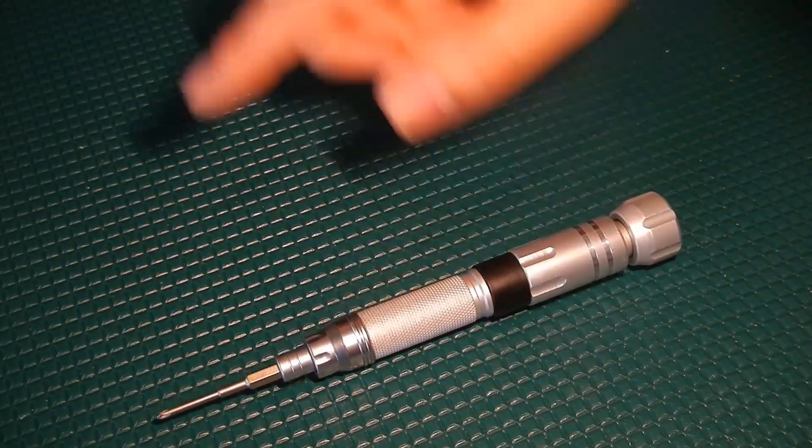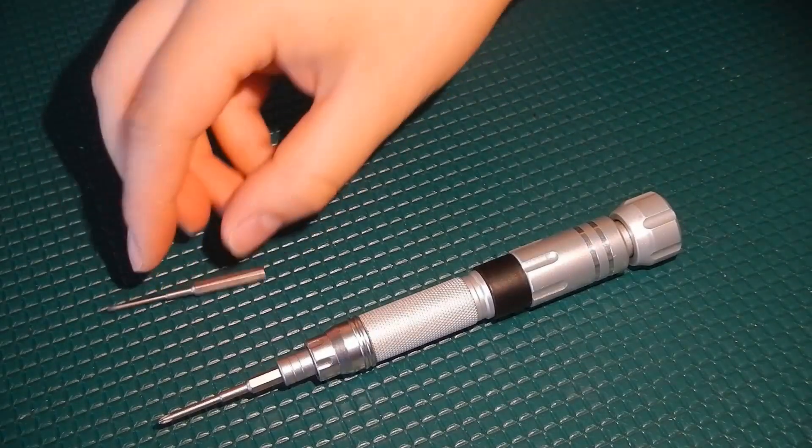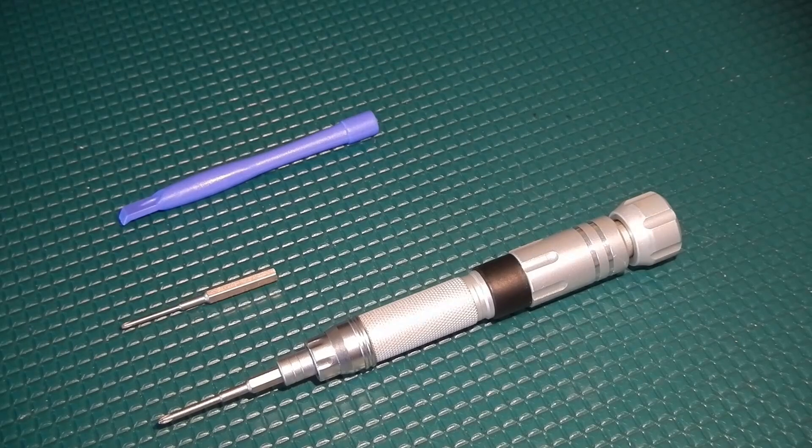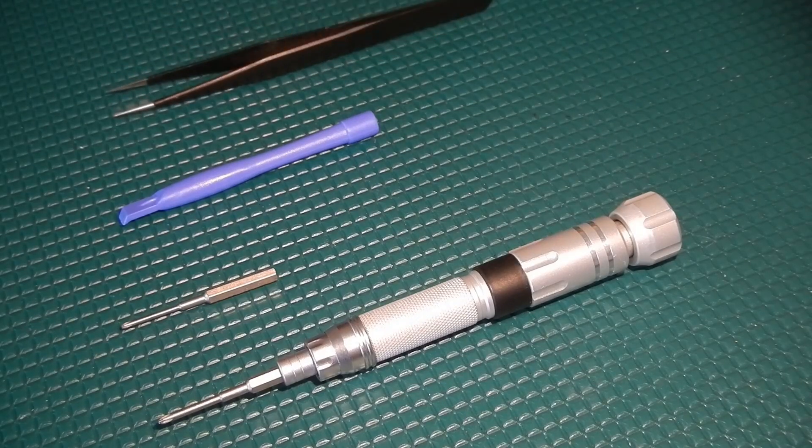For this project you will need a pH 0 driver, a pH triple zero driver, a pry tool, and I always like to have a set of precision tweezers on hand.